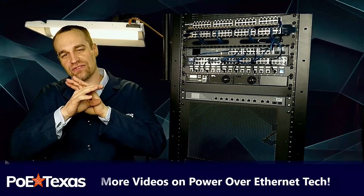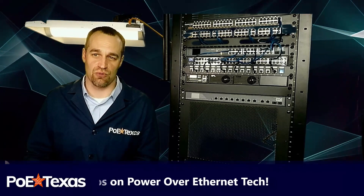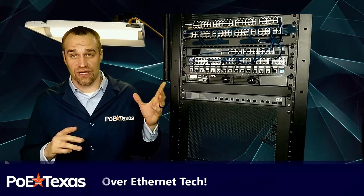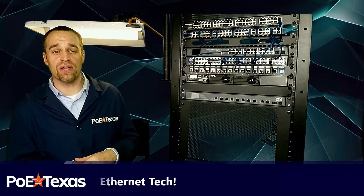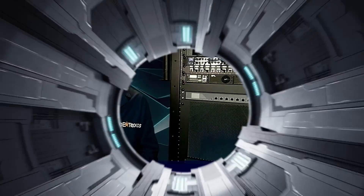If you're saying to yourself, 'I thought those were just low-cost, single-port accessories for Wi-Fi access points or cameras' — you'd be right most of the time. So why build a multi-port injector when you can buy a PoE switch that can do the same thing?